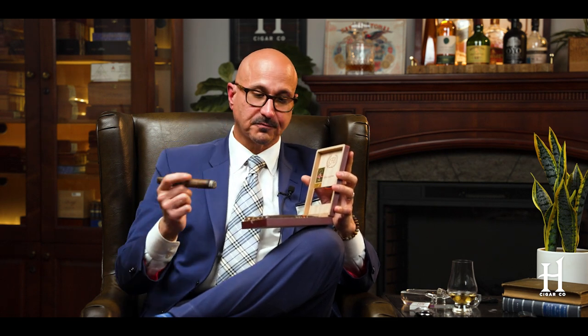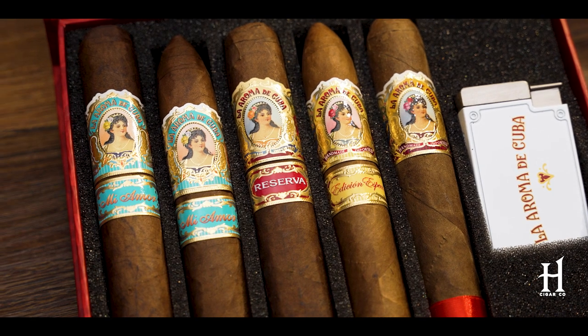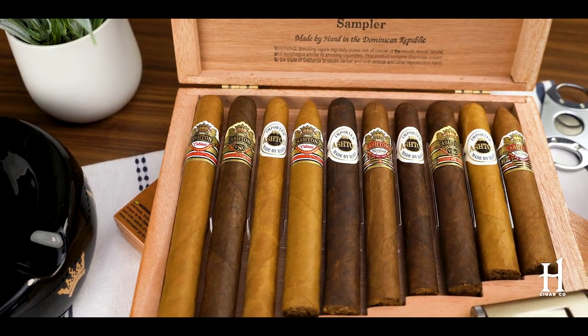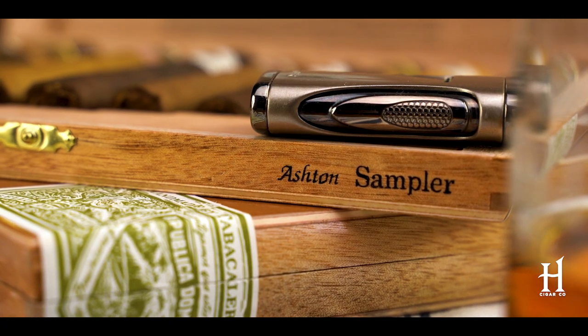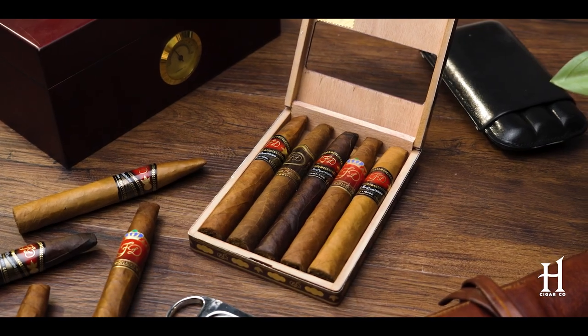Let's get into the other cigars in the sampler. All the chisel format — essentially these are basically a Toro size with a special chisel shape, so 6x52 with a chisel top. The thing I like about brand samplers: it means it's brand-specific as opposed to a mix of different varieties from different factories. It all comes from the same factory. And what I love about a brand sampler is it really shows you the diversity in the portfolio. When people say 'La Fleur Dominicana tastes like La Fleur Dominicana' — when you get a brand sampler, it's proof positive that that's not the case. All the blends are different, so it's really like showing off a portfolio.